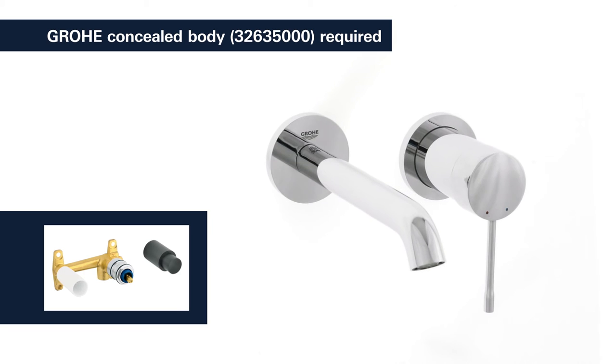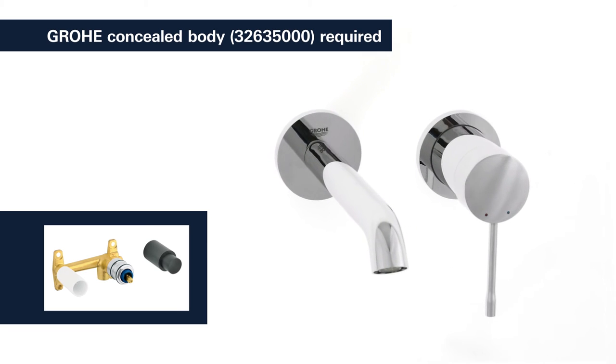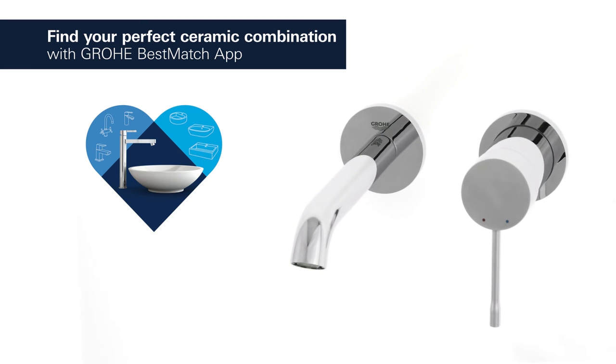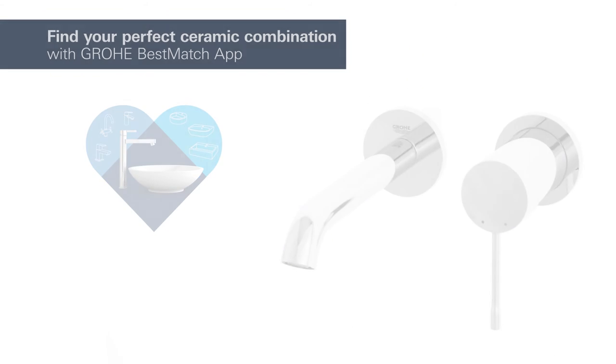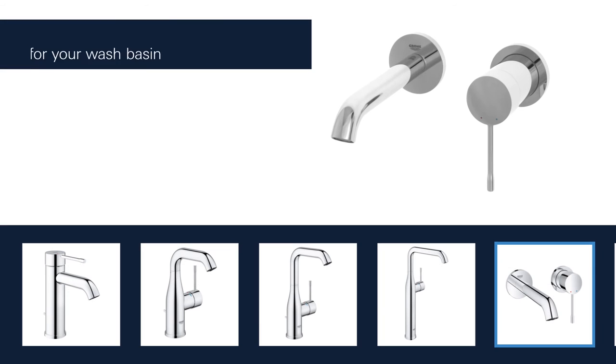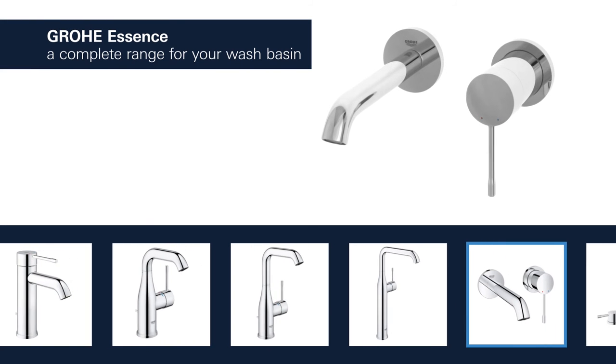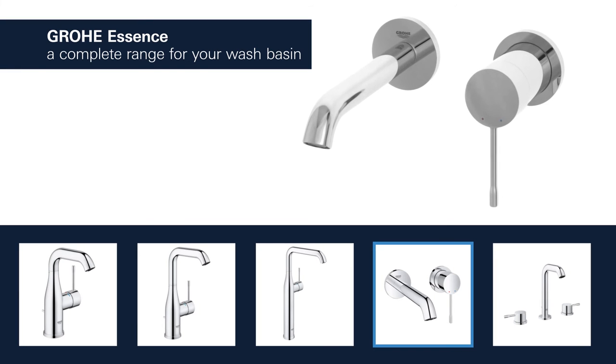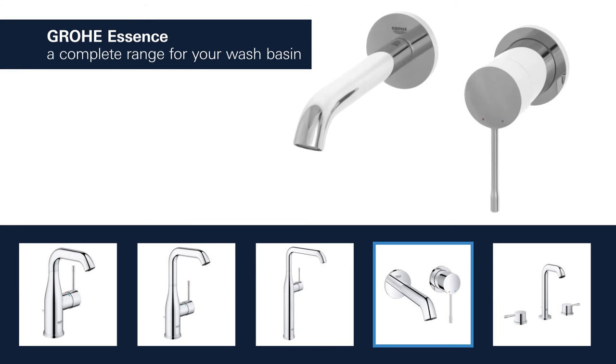To install this tap, please purchase the matching Grower concealed body. Grower has tested over 3,000 combinations of washbasins and taps — find your perfect combination! Products for the washbasin are available with spouts in different lengths and heights, and you can choose between a version with a smooth body or a convenient pop-up waste.